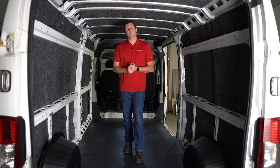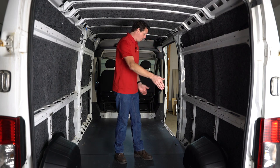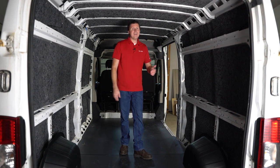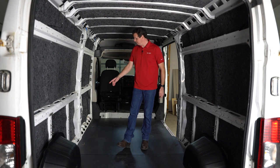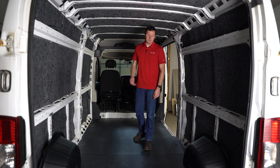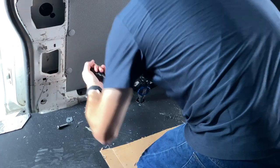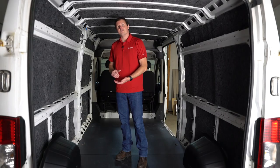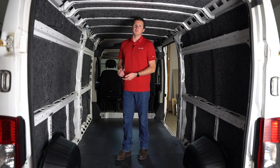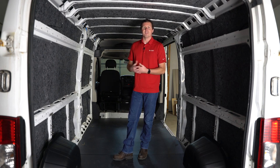The other attachment point for shelving is going to be on the floor. The Promaster has eight D-rings that you might be able to get away with attaching your shelving to, or you can leave them open for attaching cargo. Otherwise, you can put a plus nut in the floor — just make sure you look underneath the van before drilling any holes so you don't hit a gas tank, fuel line, or anything important like that.